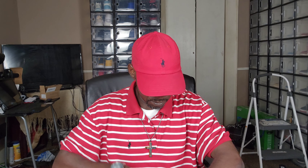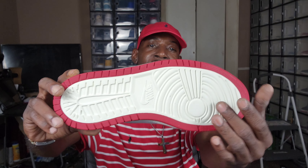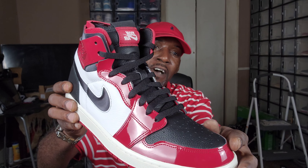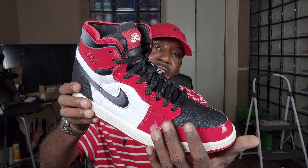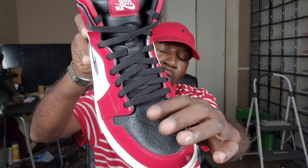Let me check the other shoe to see if anything is different. The bottom is trimmed in red with a white inner core — that's a dope touch. Moving around to the midsole, you've got this off-white, eggshell-colored sole. And then you've got that vibrant red patent leather going all around the toe cap, with nice soft tumble leather on the toe box.